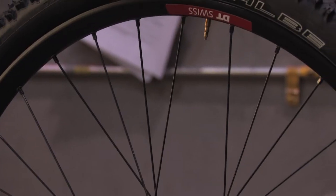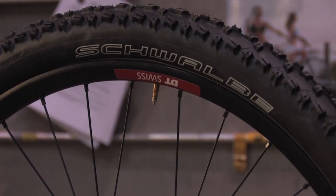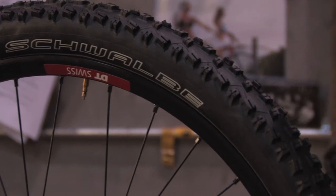They put DT Swiss wheels on here with Schwalbe Nobby Nic tires — a hot tire this season with really aggressive traction and great braking power.